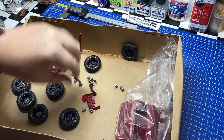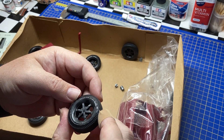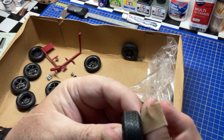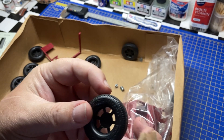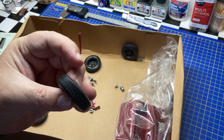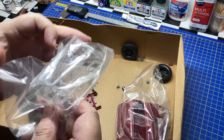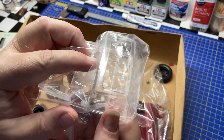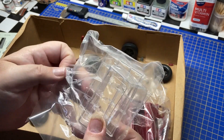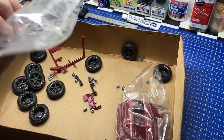The tires are quite nice — they're Goodyear and the tread pattern looks good. They are hollow tires and they look fine. For the glass, there's a one-piece front window with rear window and side windows all in one piece, which makes it a lot easier than dealing with individual windows.